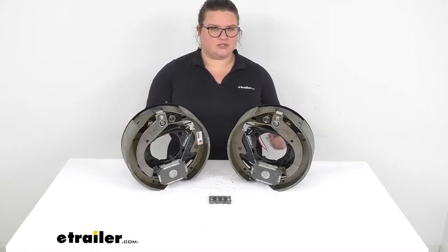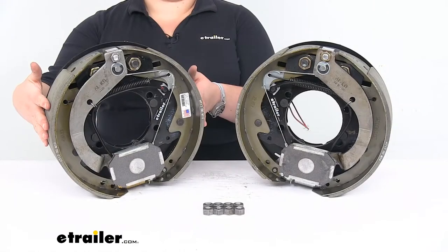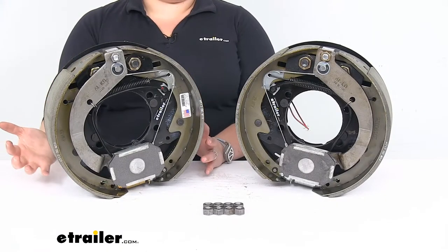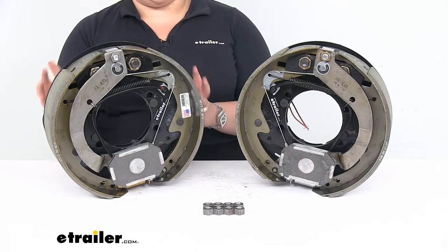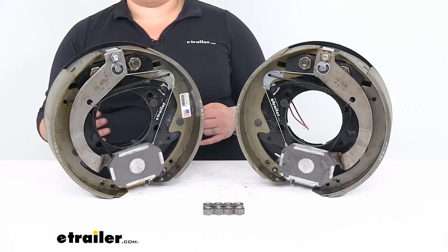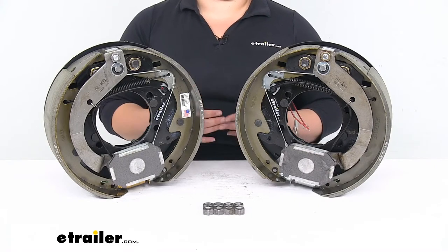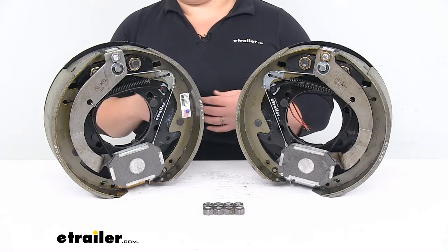Let's take a closer look to make sure they're the right fit for your specific application. They are 12-inch diameter brake assemblies measuring 3 and 3/8 inches wide, so these are going to work for the ALKO Hayes axles only. If you have that style axle, this should be a good fit. They should work with most standard hub and drum assemblies, including Dexter, Lippert, and ALKO Hayes.